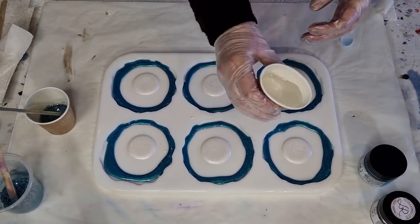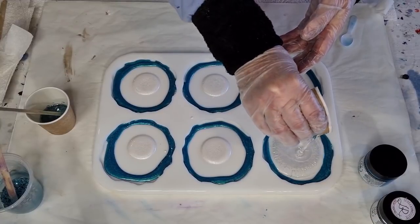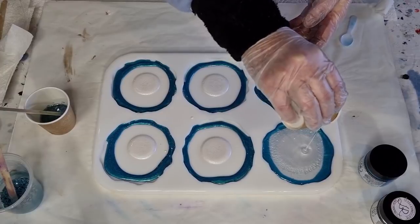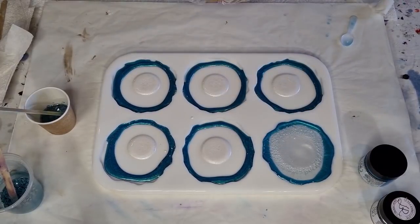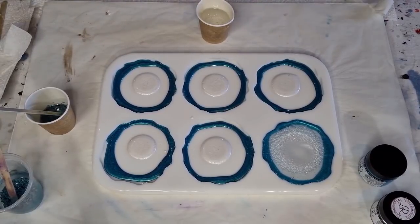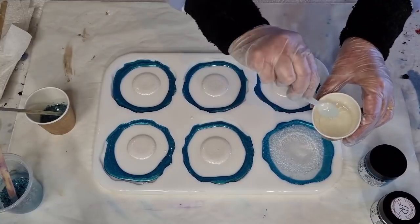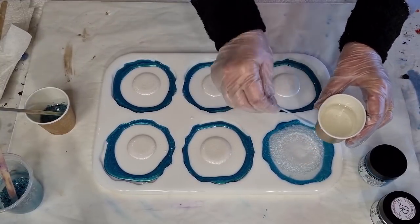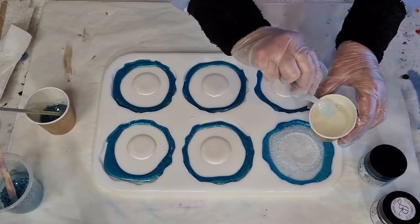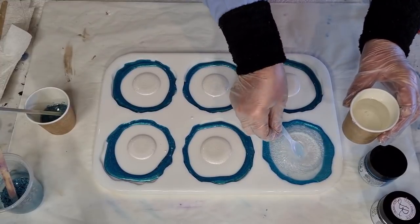Pouring in the clear from up high — hopefully it'll just kind of push everything out. Whoops, oh that was a bit much! Oh it's just about overflowing. I was watching what it was doing and wasn't watching how much I was putting in. I don't know if I can take some out — do it from the middle because there's no color in the middle. I'm trying to hurry; I just feel as if this resin is setting up already.